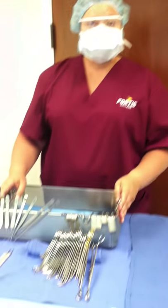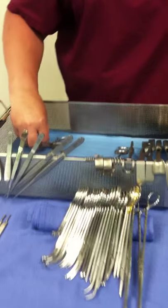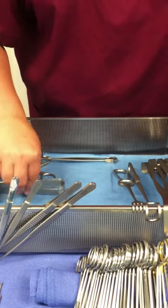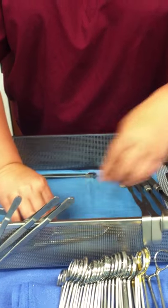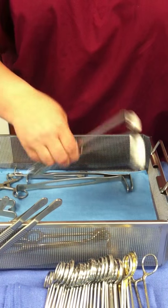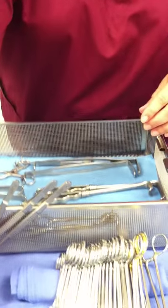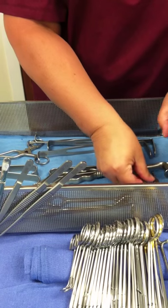We'll start. You put your retractors — just lay them in here nice and neatly. Any which way is fine as long as it's done neatly. And your knife handles, just nice and neatly.